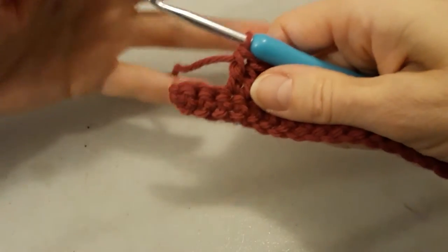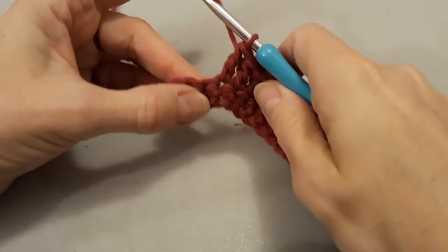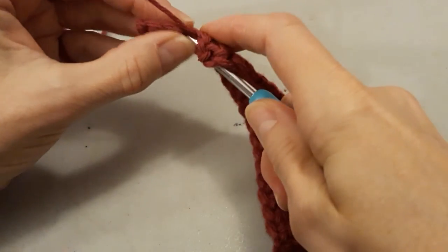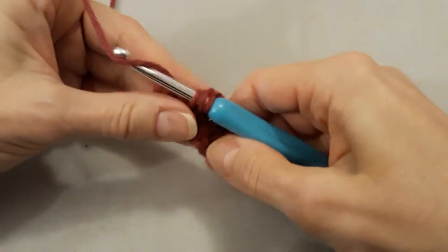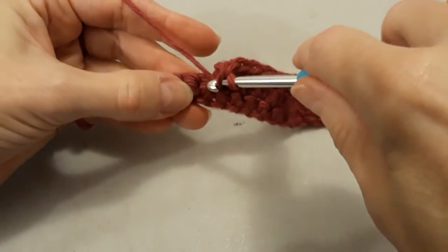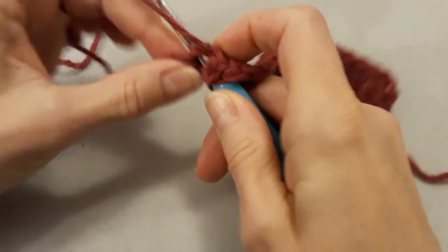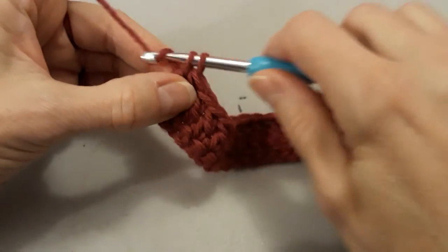Okay, so I have a few stitches left. I'm going to show you again. Yarn over, go through two, yarn over, go through two. Yarn over, go through the chain — make sure that you have both of those strings. Yarn over, go through, and yarn over and go through two, yarn over and go through two.